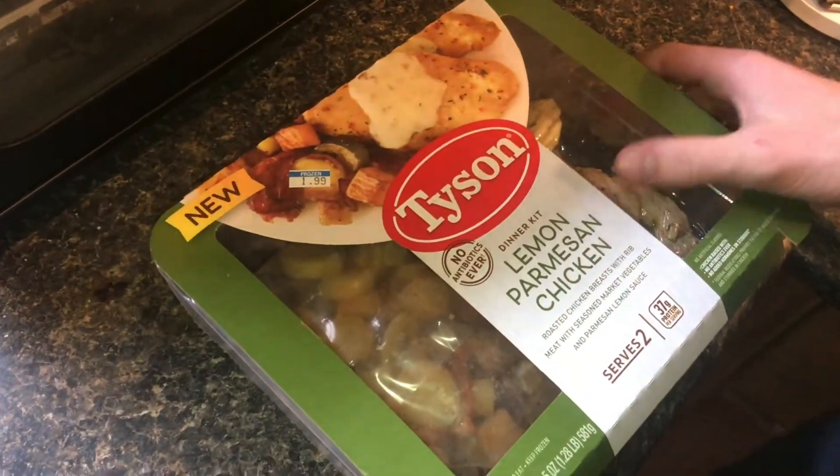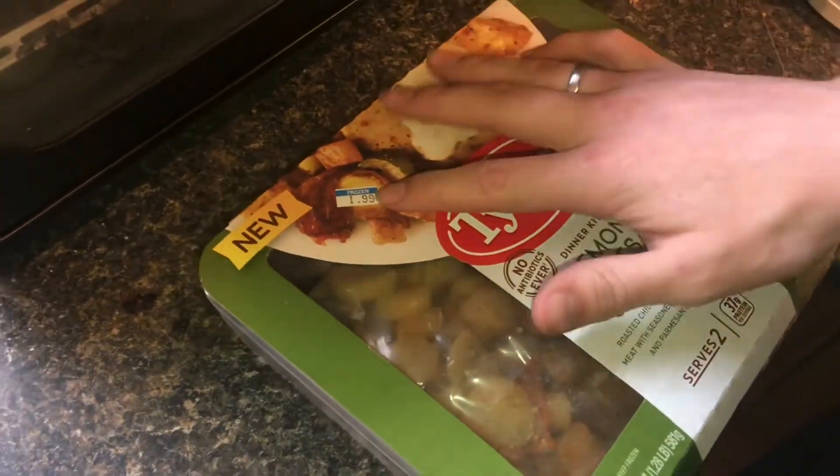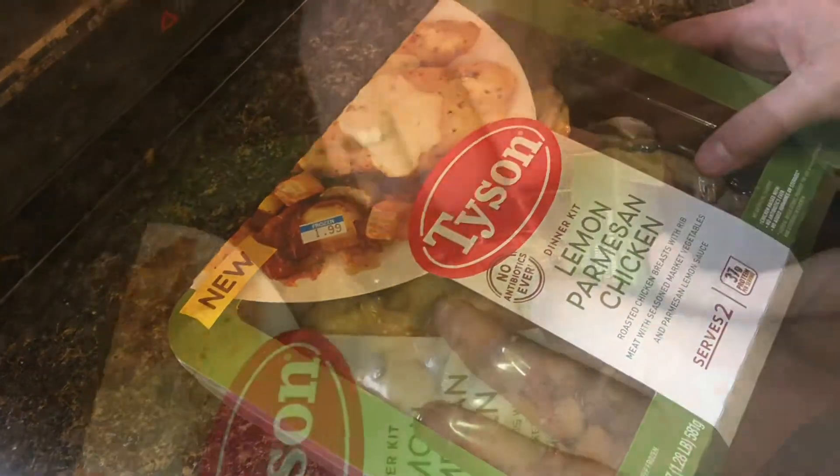In this video, we're going to make some lemon parmesan chicken. We got this on sale for $2 for one of these containers, so let's go ahead and cook it.